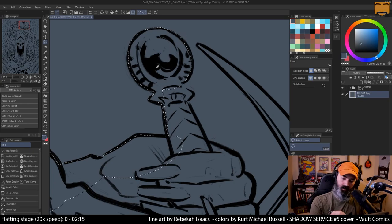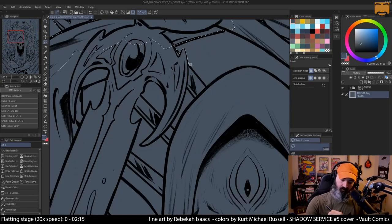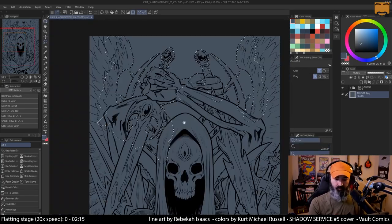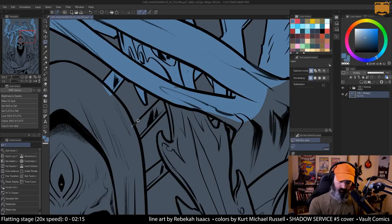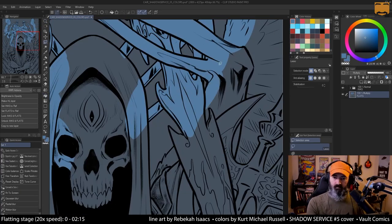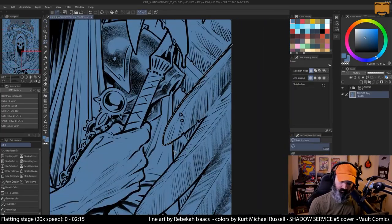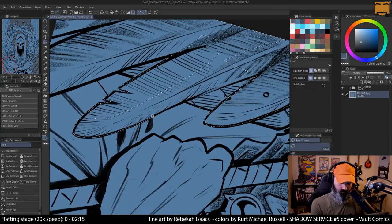It's a book I'm working on, doing some covers on, for Vault. I know you guys don't care to watch me flat very much, so I've really sped this up more than the rest of it. It won't be this fast when I start rendering, but this is actually 20 times speed and I'm just using a lasso and the fill tool, which is my usual preferred method of flatting.